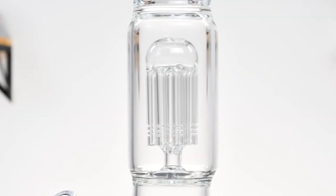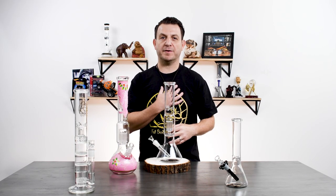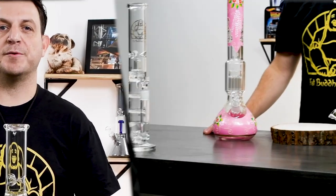And now we're coming to my favorite because I think we get the best of both worlds — it's this beaker right here. You're still going to get those big rips, but it has a percolator. What percolators do is they add filtration to your hit so it's not going to be so harsh on your lungs. In addition to the ice catcher, this is going to create a nice smooth hit.